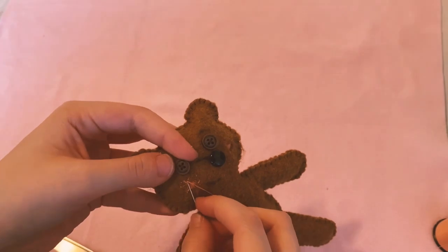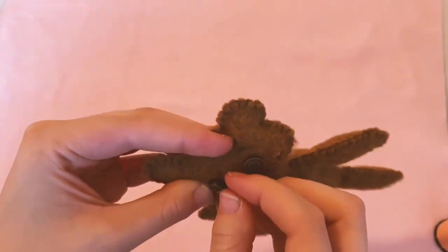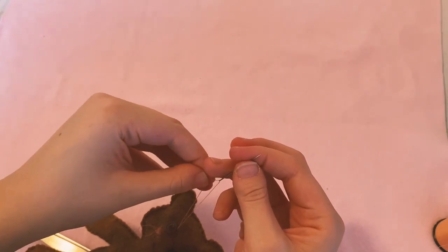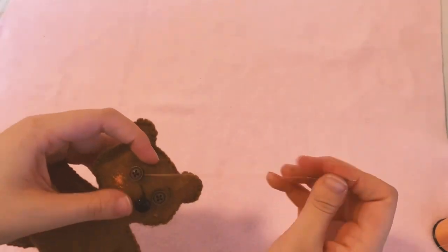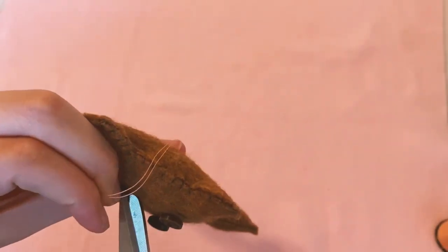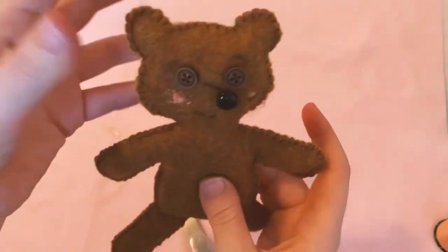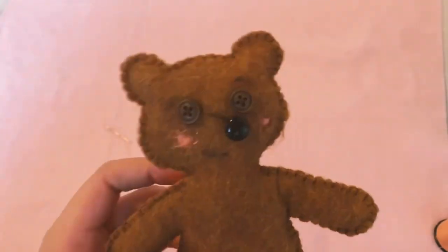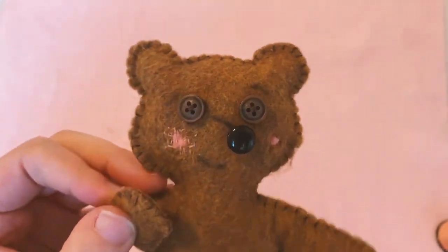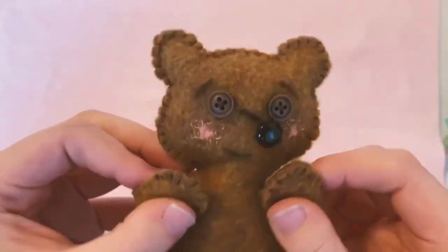We're finishing up our darning. Since we have a button to hide things under, I'm stabbing into the fabric and back out underneath where the eye is, so the tail of the thread is hidden. That's a really good trick — you can totally hide the tail ends of your thread under a decoration or a seam. You can't even see where I put it. Thanks so much for watching, and come back for part four to learn how to finish up this little bear.